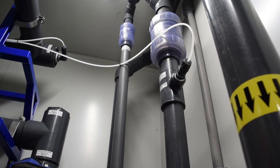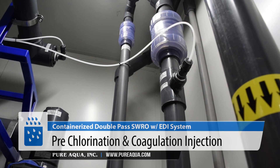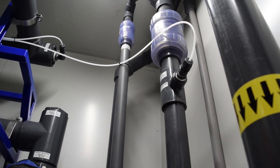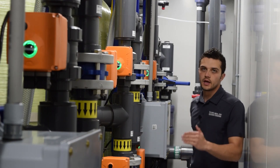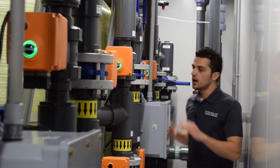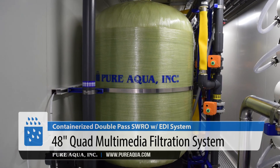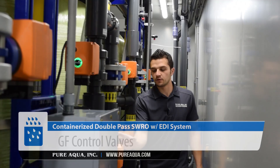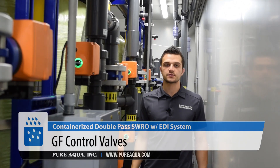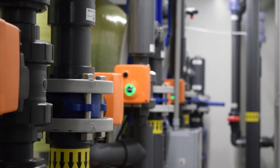Right after the feed and backwash pumps, we have a pre-chlorination injection and coagulation. We disinfect the feed water and inject with coagulation to enhance the filter performance and to protect the membranes downstream. We have a quadruplex multimedia filter here. These four filters operate in parallel. We have fully automated control valves where the backwash cycle is fully automated, and the service resumes in complete automation as well.